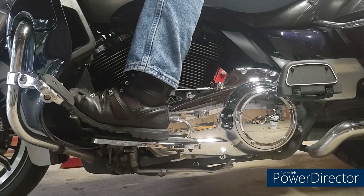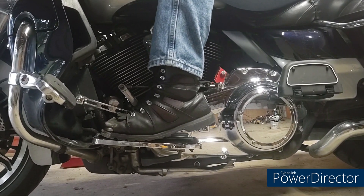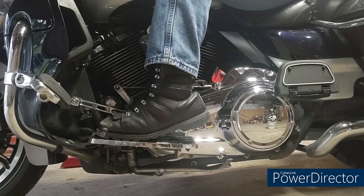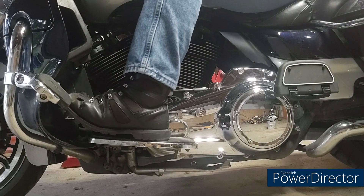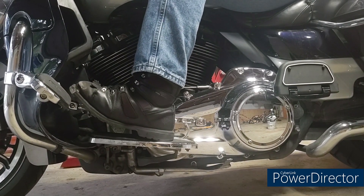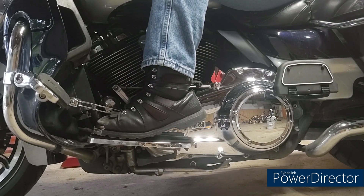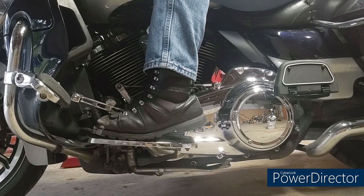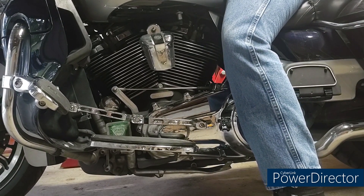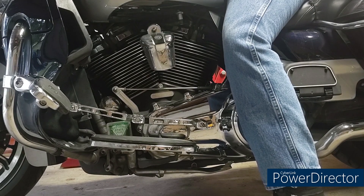Alright — first gear, second, third, fourth, and we'll go through all six. Coming back down: five, four, three, two, one — and now neutral. Just a little bit of pressure with your heel. So if your heel-toe shifter is set up properly, that's how you find neutral. You want those things as low as you can get them, because if that thing's clear up here you're going to push down too far.